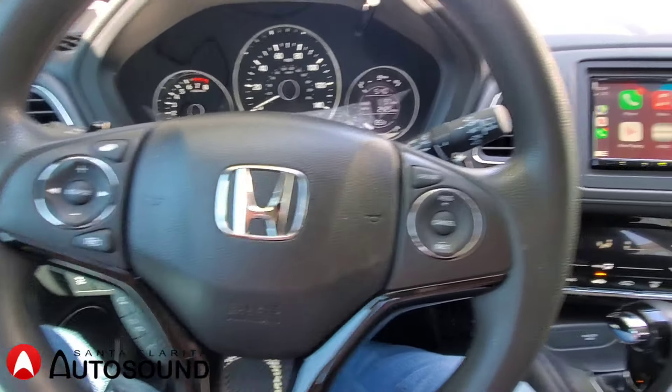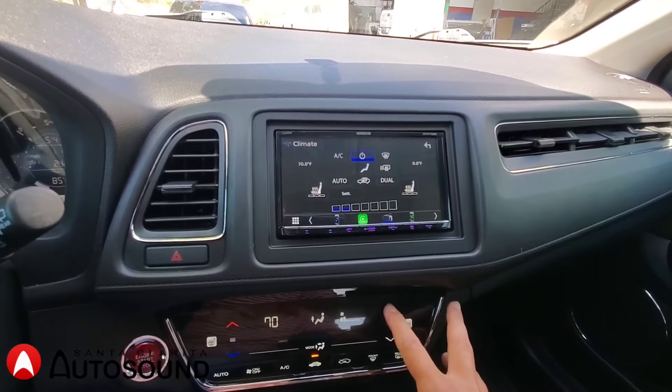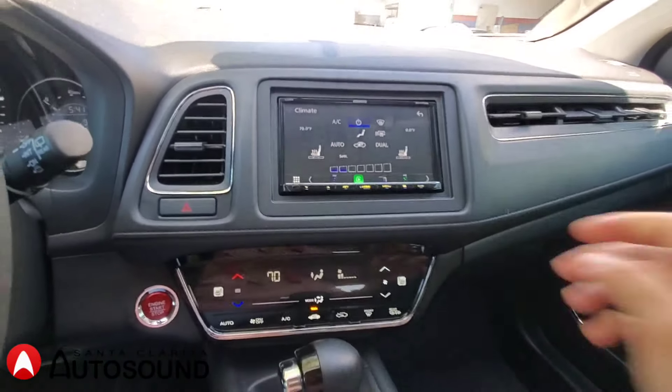You can answer phone calls, control the volume and track, and switch up the air conditioning functions. When you control it, it actually moves along with the radio, so it kind of displays all that information.